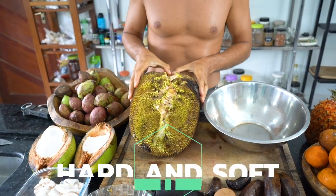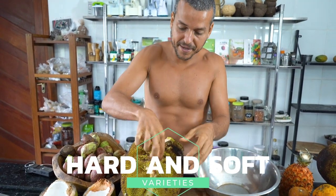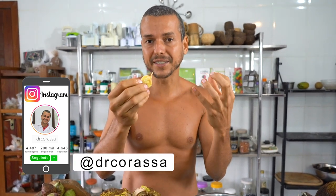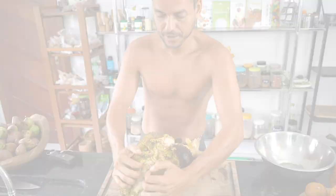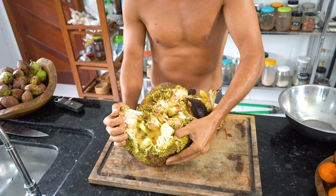There are two varieties: the hard one and the soft one. That means the meat of the jackfruit is either hard or really soft. This is the soft one, but the other one is really hard. This pulp is really tough and chewy. You can see that it's pretty easy to open the jackfruit with my hands.